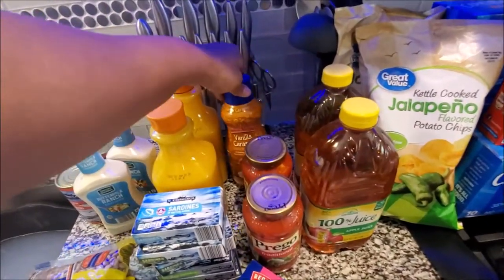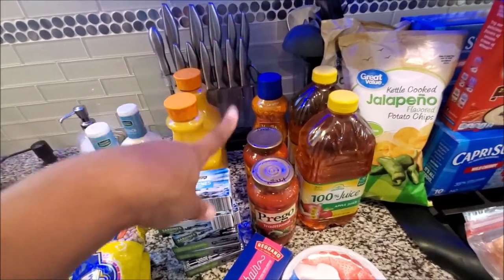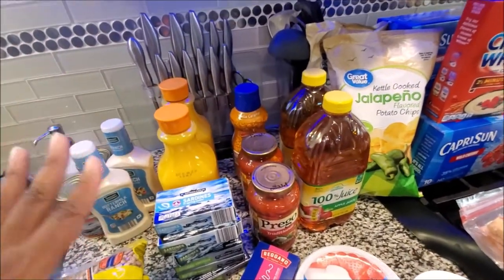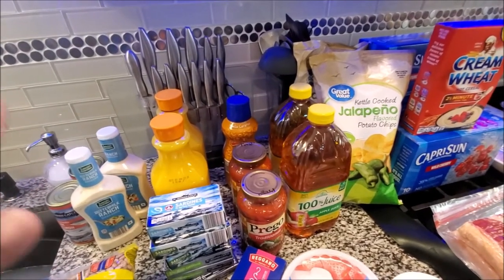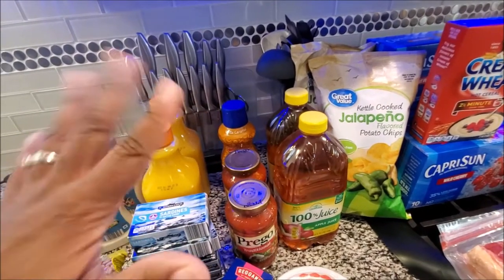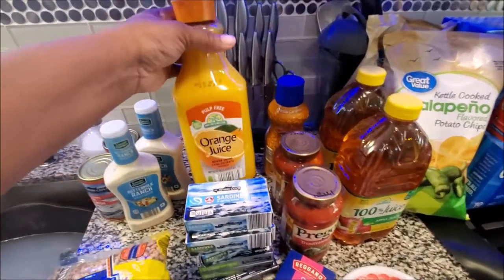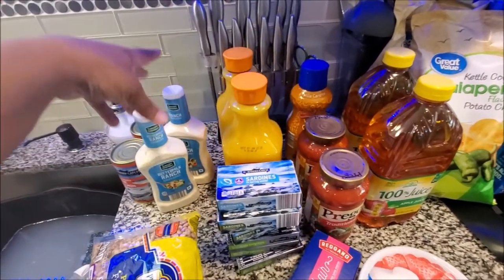He has my vanilla creamer - I love that, it's my favorite. If you like creamer and you're spending more money, try this - I promise you'll love it. I don't put anything else in my coffee or tea. Sometimes if I want to spruce it up I spray some whipped cream on top. Then we got the free orange juices from Aldi's.